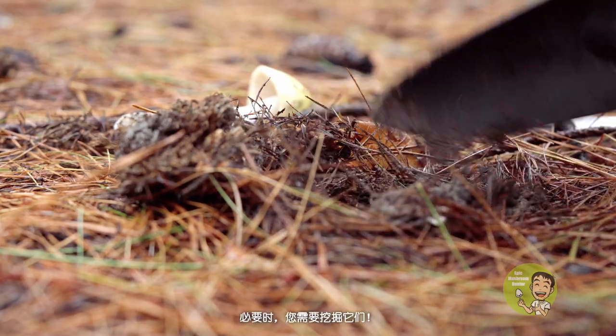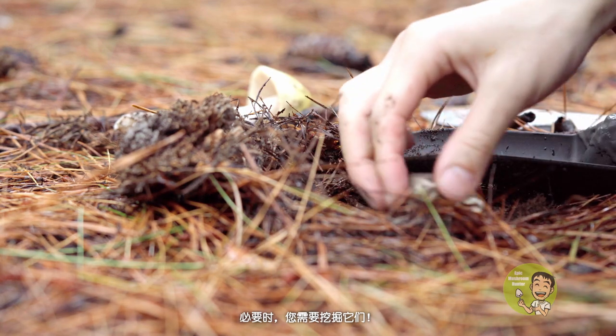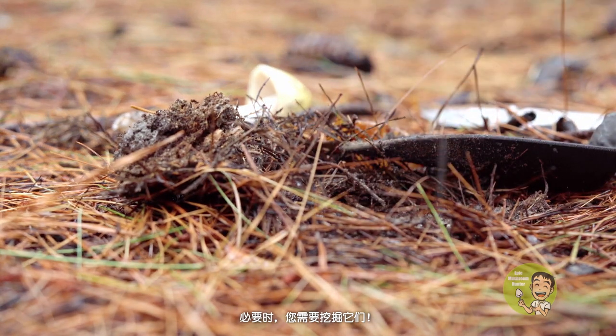I sometimes carry a shovel with me in the forest. Some mushrooms have extra long stems and hide underneath the soil. In that case, when necessary, you need to use a shovel to dig them up.